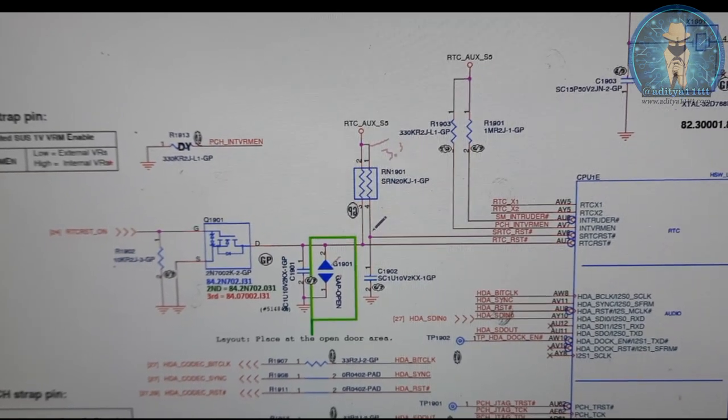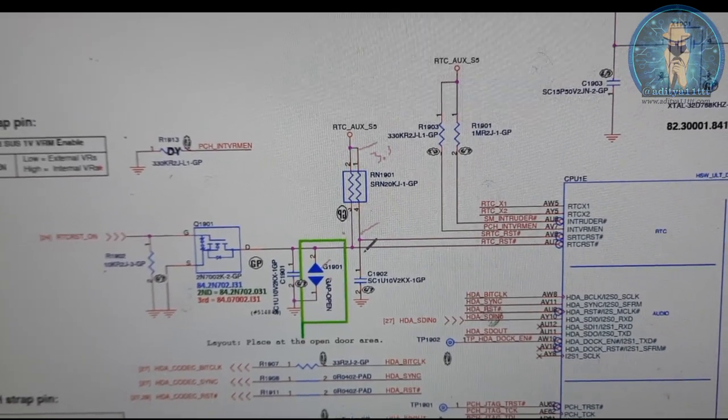But SRTC RTC is having 3.3 volts - that point is okay. But this other point is having only 0.33 volts only.